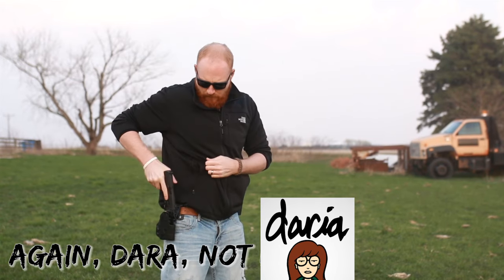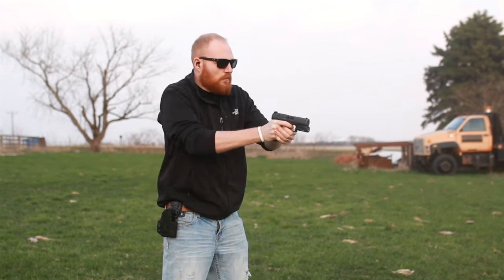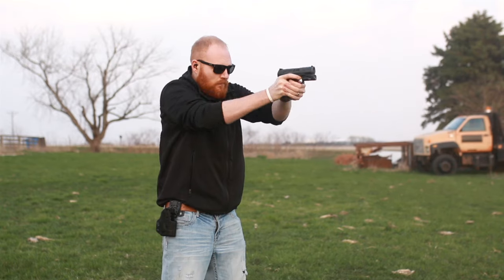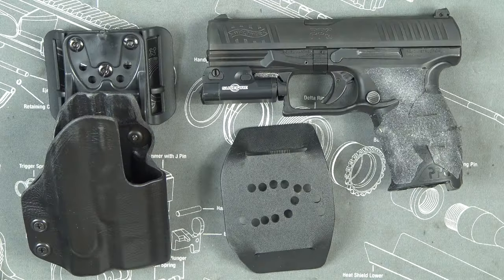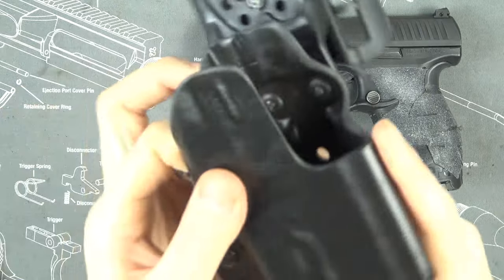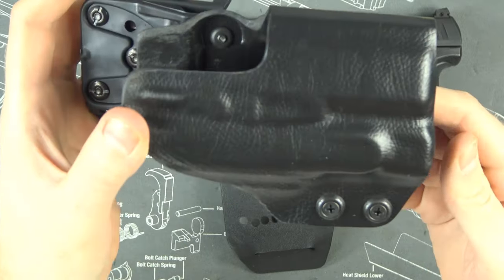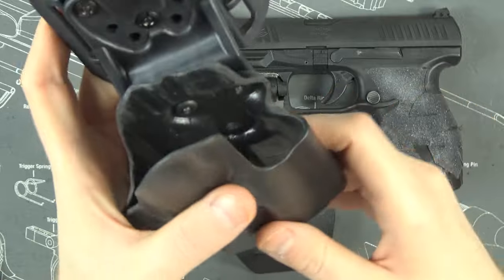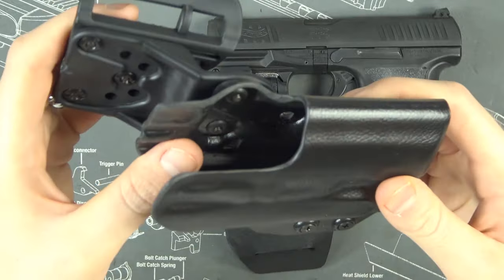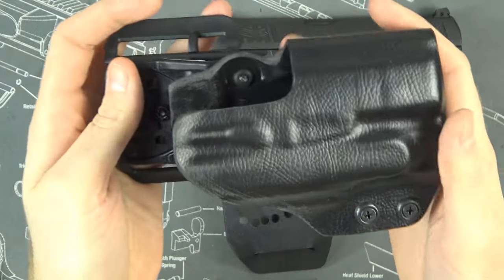I had to do a couple of modifications to get this holster more to my liking. First thing I want to talk about is the price — this is a custom holster, completely customized and built for me. It took about six weeks and cost me around a hundred bucks. As you can see, it has a leather-styled black Kydex, which I really like. It has a front competition cut and is able to accept a SureFire XC1.